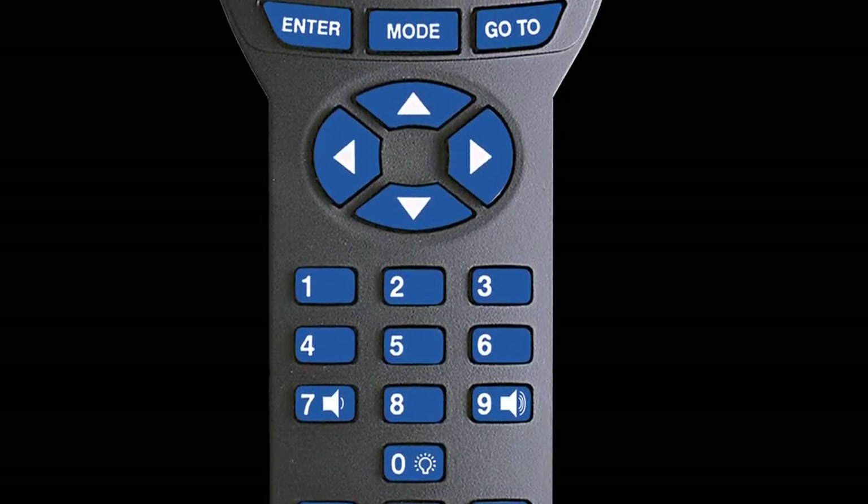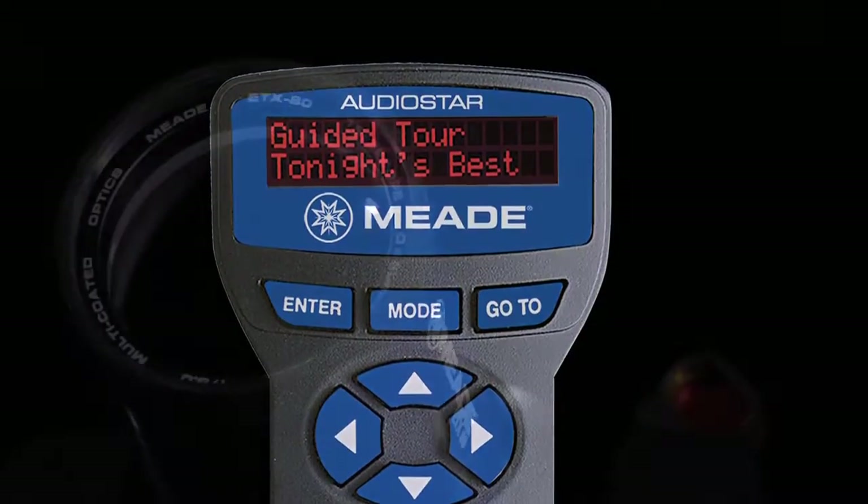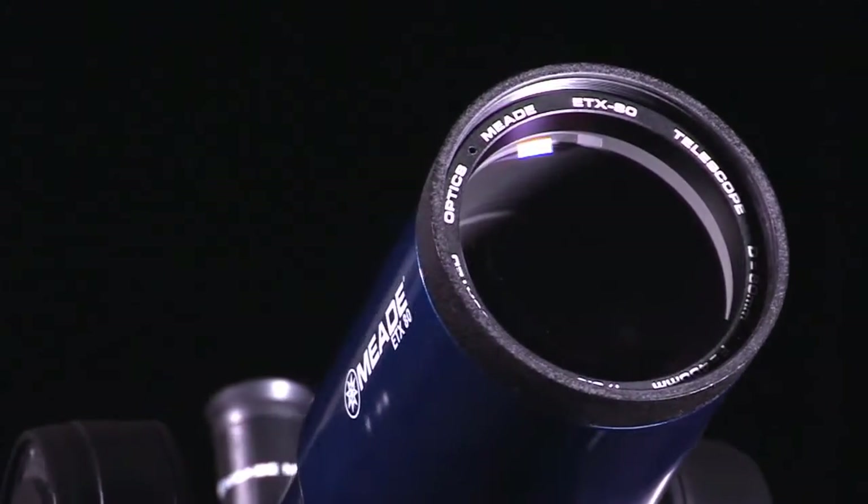These telescopes now feature the AudioStar handbox controller, which gives you easy access to a 30,000 object database and includes a built-in speaker that plays educational content about the celestial objects you view.